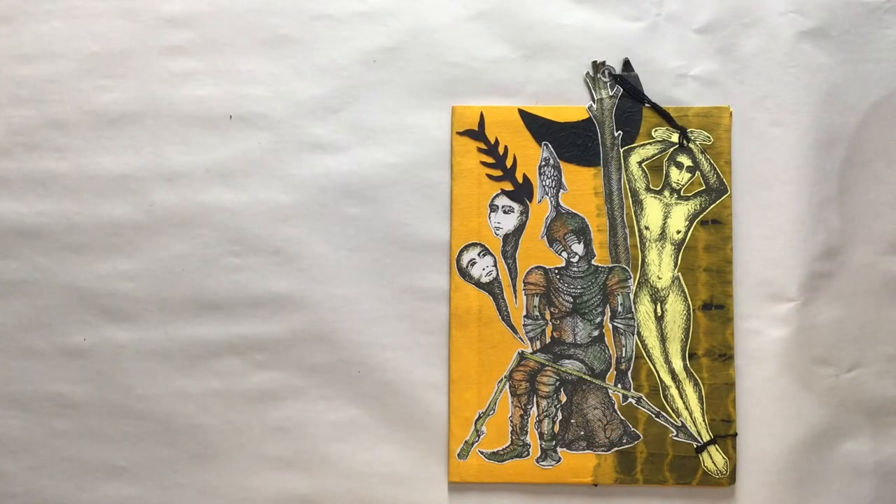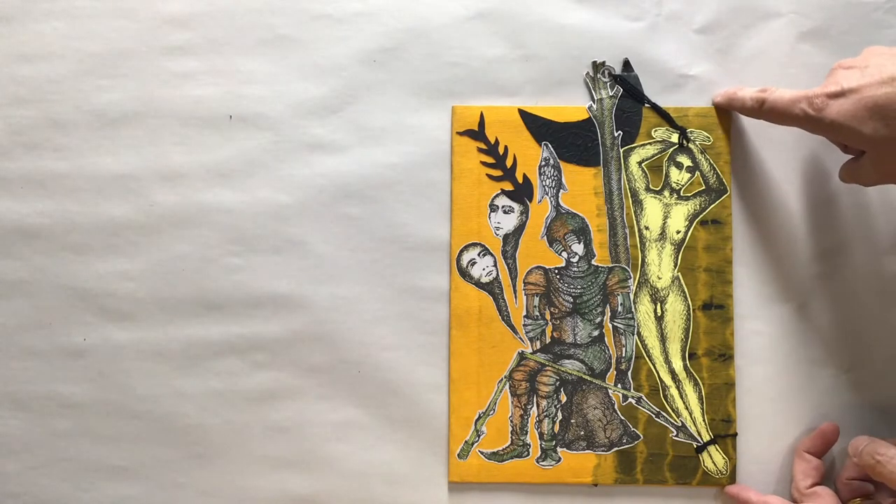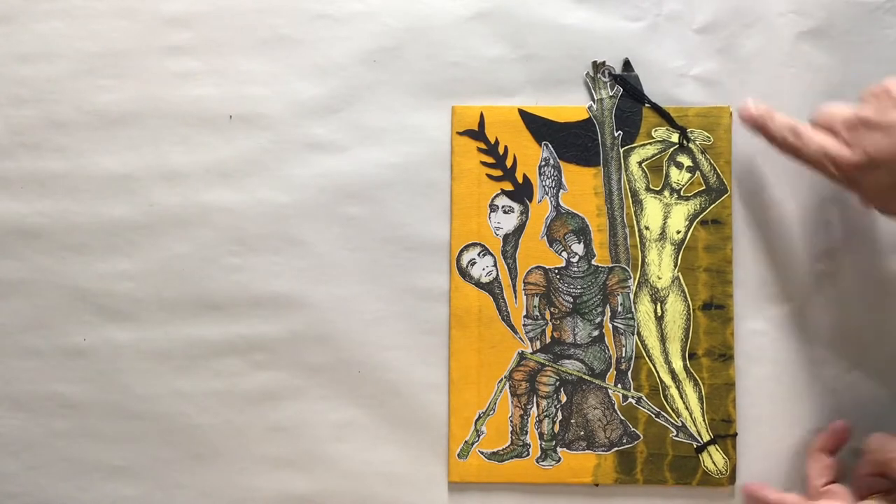This is an Ediciones Vigia book from 2008. It is a collection of poems by Anton Arufat and it is designed by Rolando Estevez.